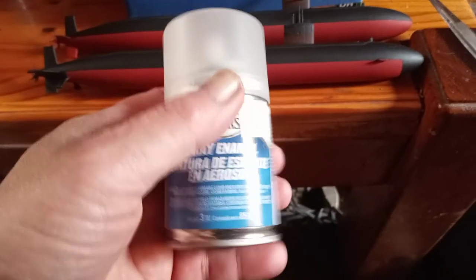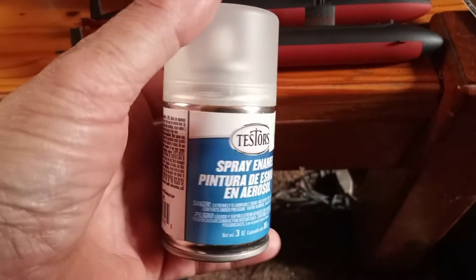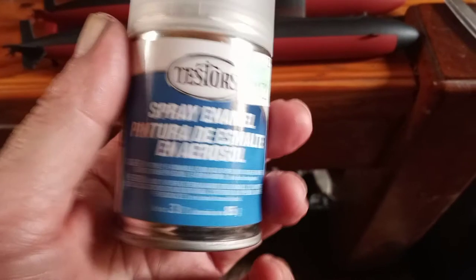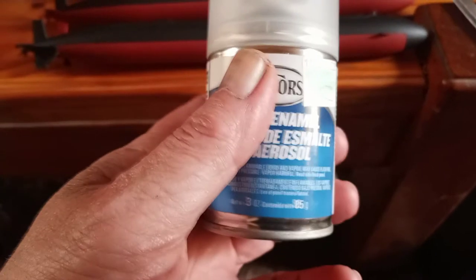I gave them all a couple coats of Testors flat Dullcote. The first coat was just a light mist — I wasn't sure how it would react with the Apple Barrel acrylic paint. I've seen some where the paint kind of softened and made it wrinkle with ridges. I gave it one real light mist coat, let it dry for about 20 minutes, then came back with a second coat. It came out real nice, smooth, no flaws, cracks, or bubbles.